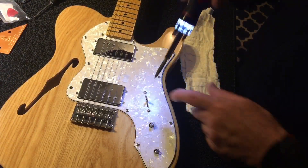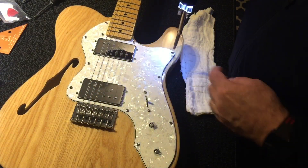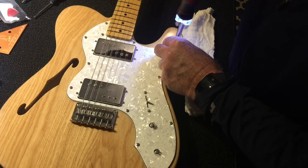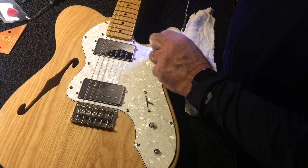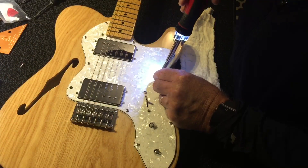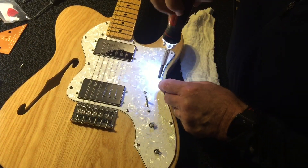The next thing we'll do is take out all these screws. We're going to take the screws from the pickups and disconnect all these screws from the pickguard. There are also screws to take out of the other pickup piece and from the five-way, three-way switch on this.